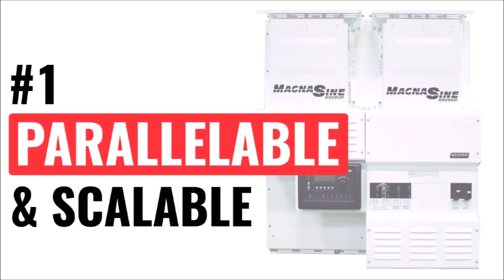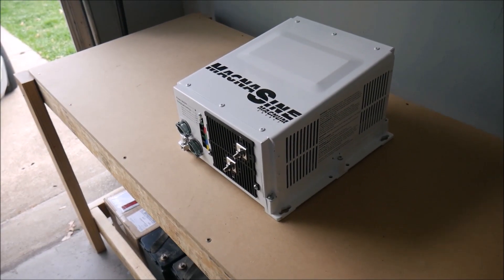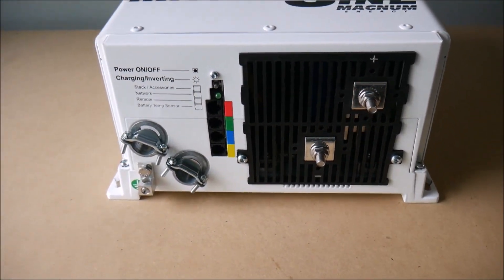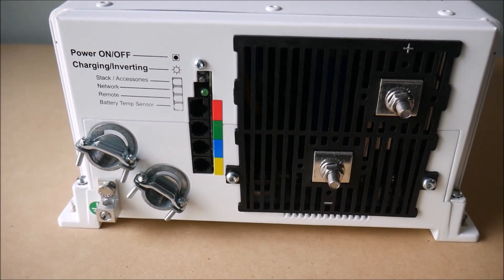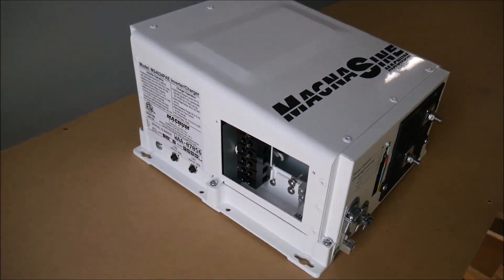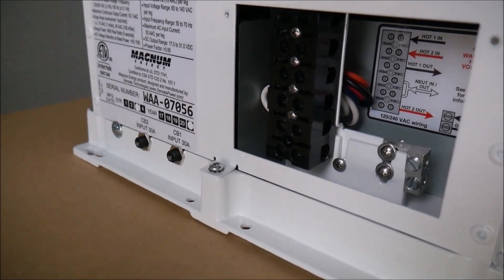First, if you need more power than a single Magnum inverter can provide, you can parallel multiple inverters together to act as one single unit. That's really nice because you can start out with one inverter — because that's all you need for now, or that's all you can afford — and then you can always add another one later to double your power, instead of having to throw the first one out and buy a jumbo-sized inverter.